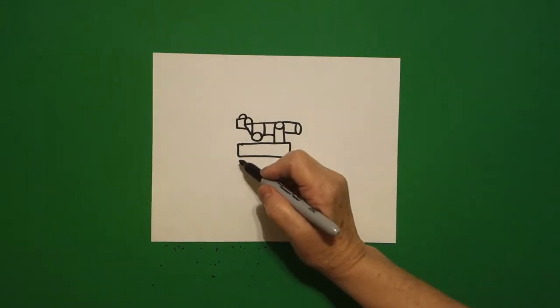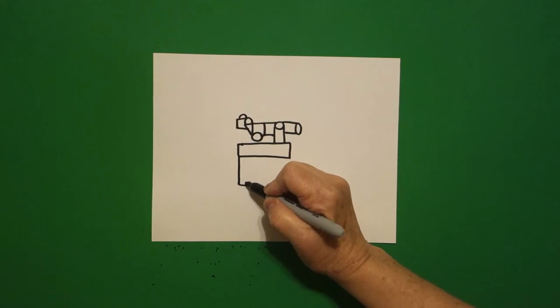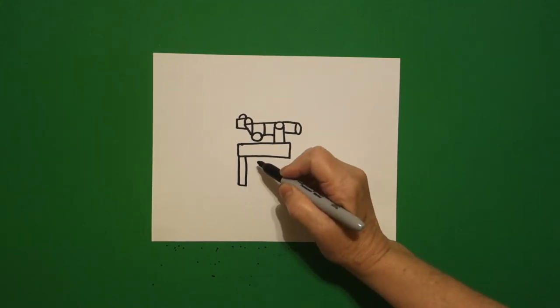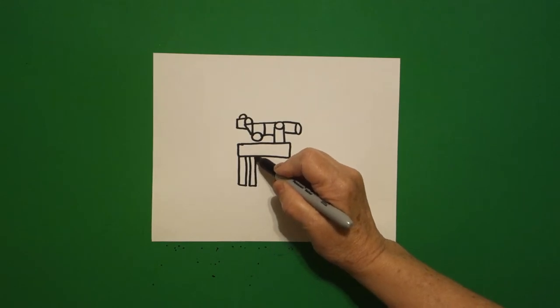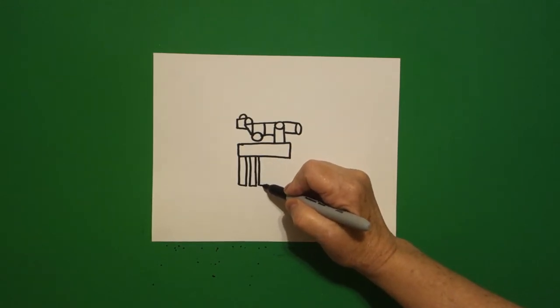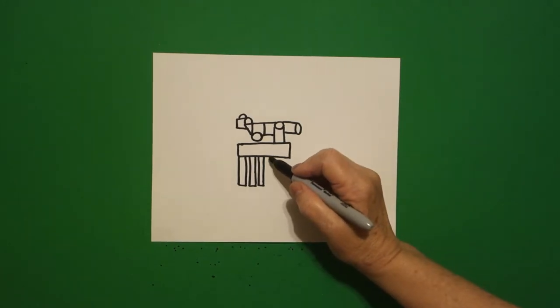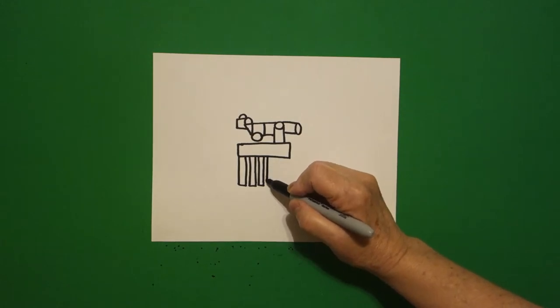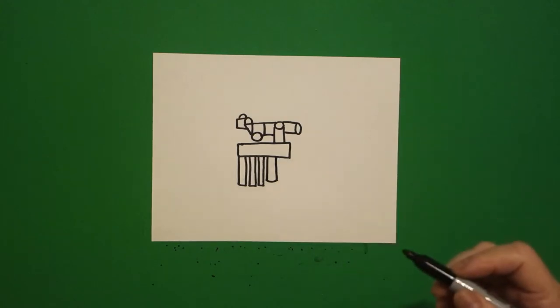Come down to the bottom, and we're going to draw one, two, three straight lines; one, two, three straight lines; one, two, three straight lines. Right here in the center, we draw a straight line down, curved line, straight line up, connect, little curved line.